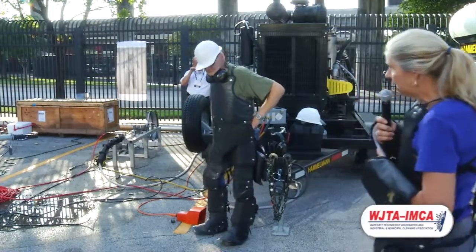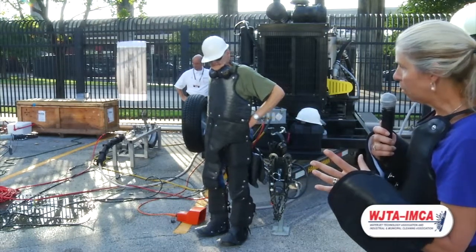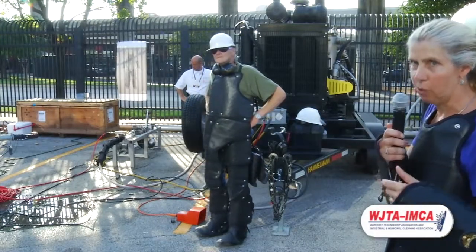Ed Twedell will be running the test. We put a piece of skin simulant behind the test panel to see if there's any pinholing, and we'll be taking that around and showing it to you.